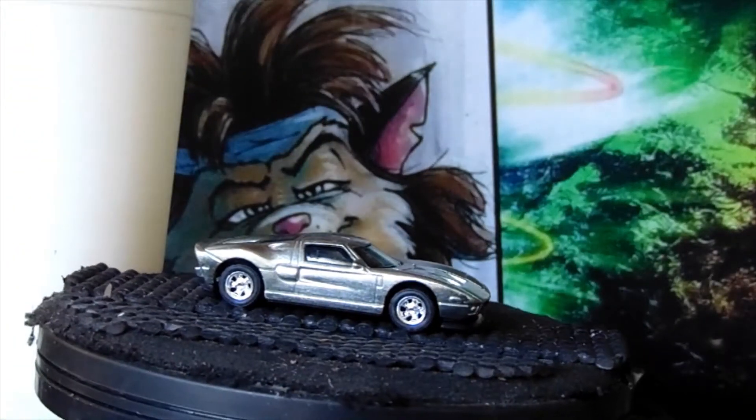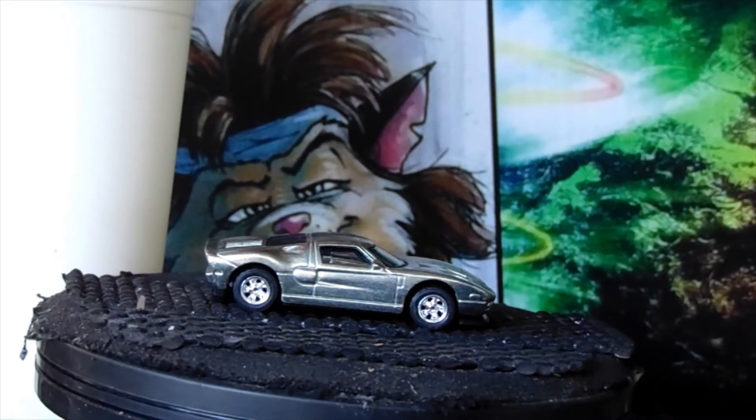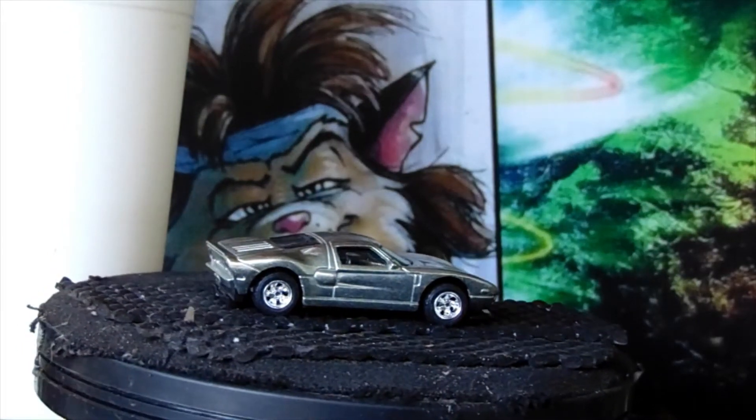Let's go ahead and take that out of the way and do build number two. This time I did a Ford GT. I mixed the paint on this one with white chrome and silver to come up with a really cool color, I think.